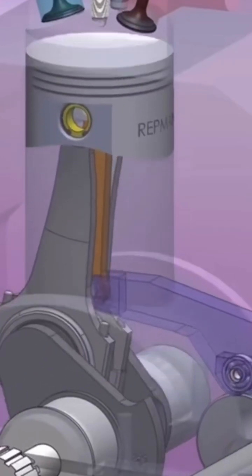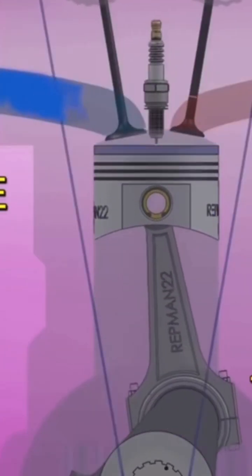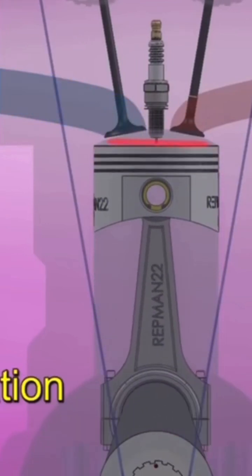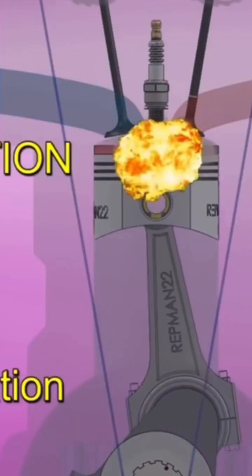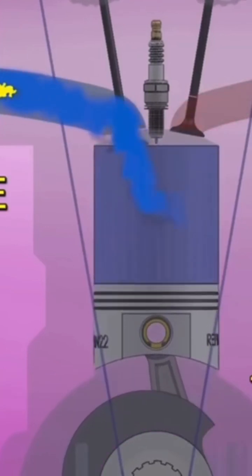A four-stroke engine has to make two rotations to produce power. In the first rotation it makes the intake and the compression stroke. Then in the second rotation it combusts and exhausts. Two rotations are needed to burn fuel.